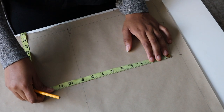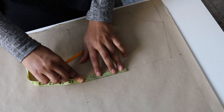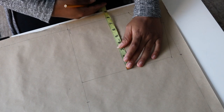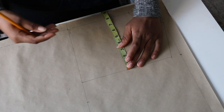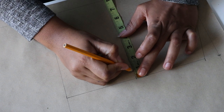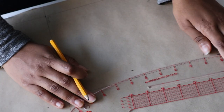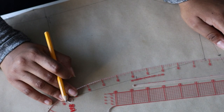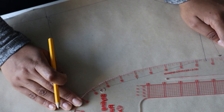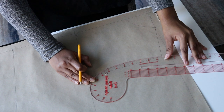On your bust line, input your bust measurement divided by four. Take the midpoint of this line — divide it by two and mark that point down. From that point, go in by 0.5 inches, or 0.75 inches if you have larger breasts. Now connect all three points together — from the top of your shoulder to that midpoint to your bust line — using a French curved ruler.